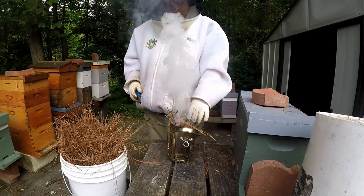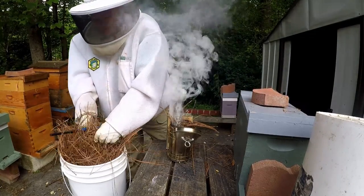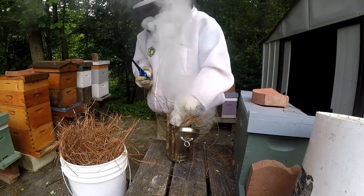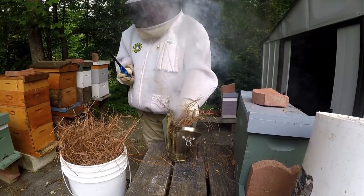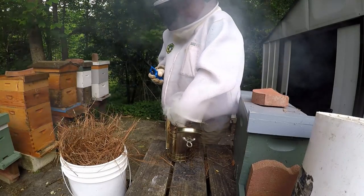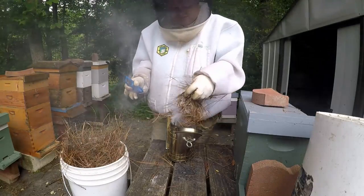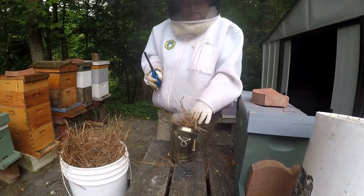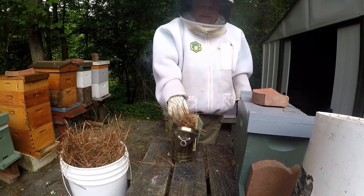Then I'll push them down a little bit, get a little bit more sort of wadded up, push it down in there on top of them. Smoke it good, push them down, and then I'll just repeat that process until I get my smoker completely packed full — and I pack it really tight.